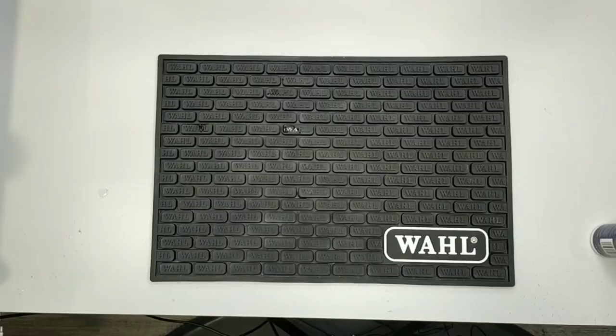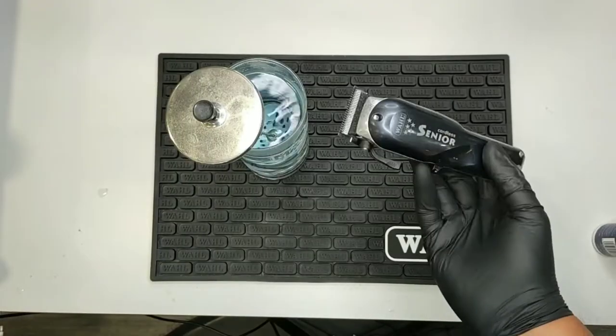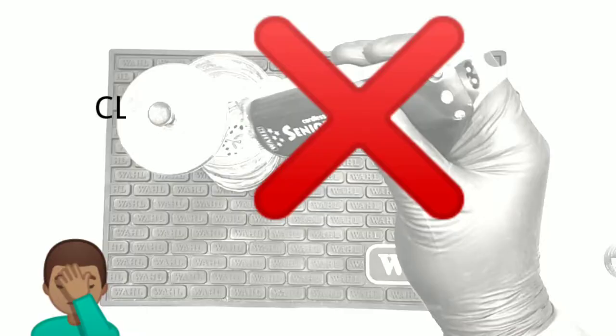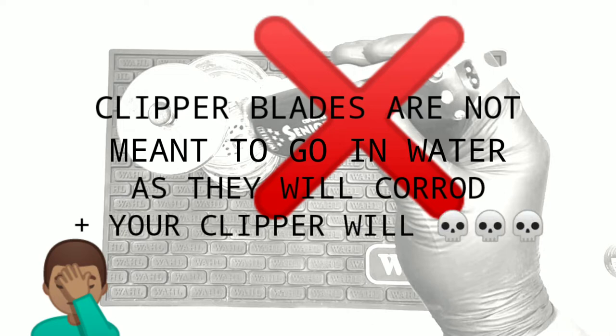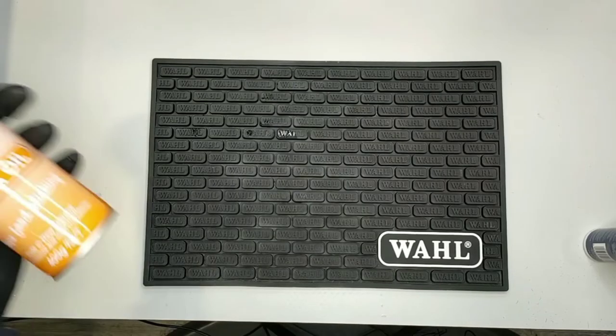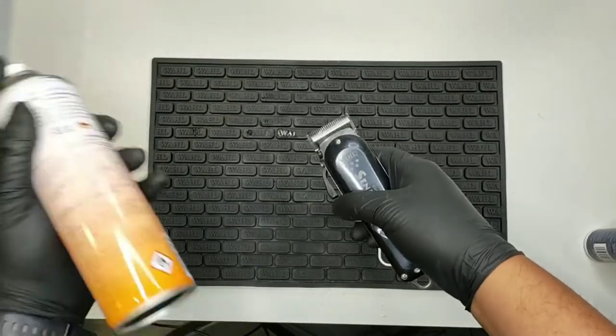Pop quiz, hot shot — what's the correct way to clean, sanitize, and oil your wall clippers? First of all, to disinfect, you just throw the clipper straight in the disinfectant — it doesn't really matter what kind of oil you use, so just use a little bit of canola oil and spray it straight on the blades like so.